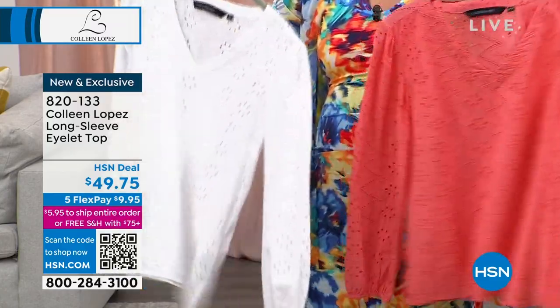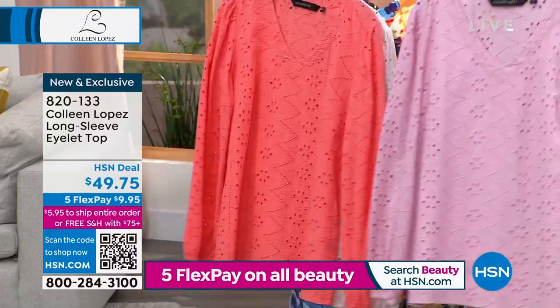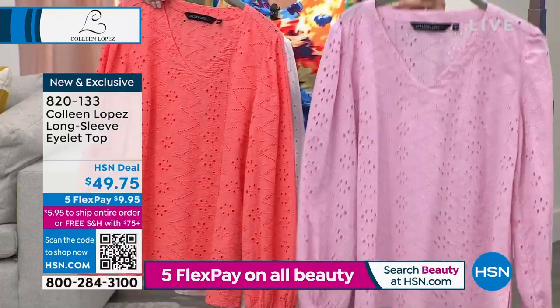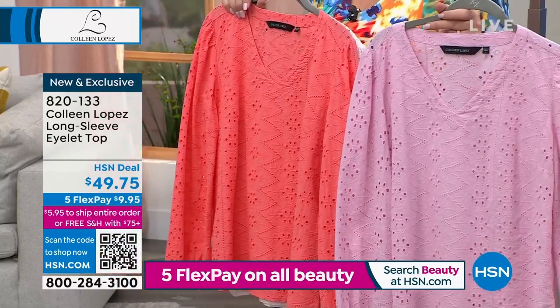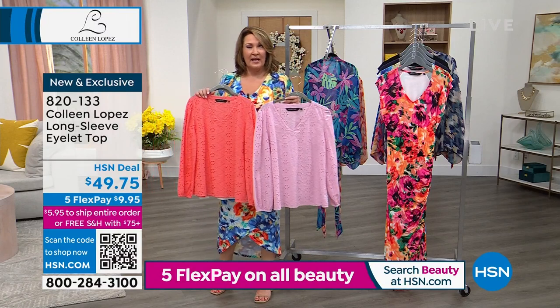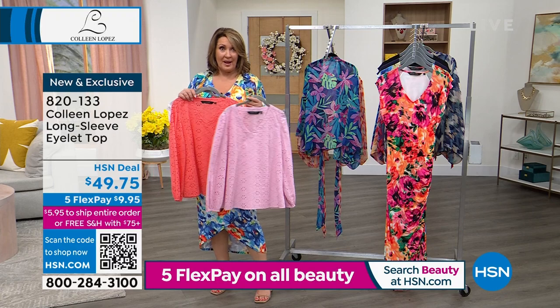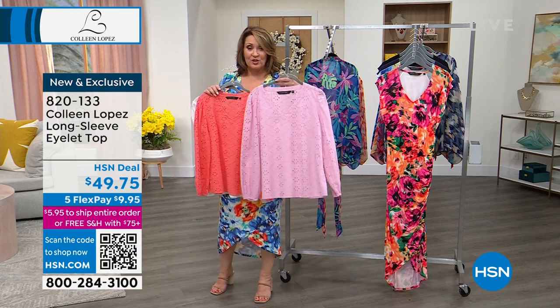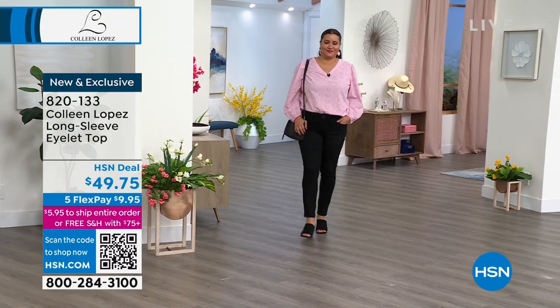We have it in white, coral, and pink. If you bought the jacket, this could easily layer under it. The jacket did sell out in white, but we still have it in navy and lilac. If you want something tonal to match under your jacket, this would work — though that jacket works over everything.